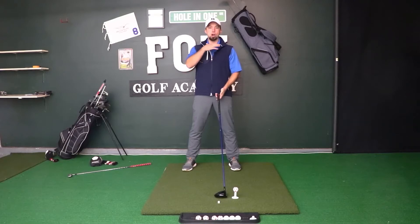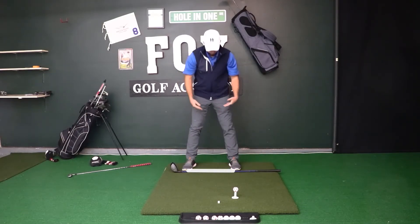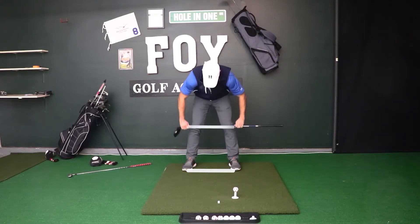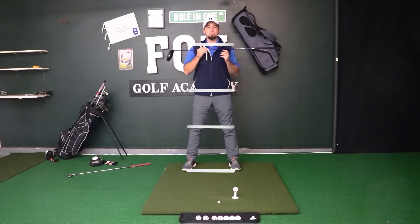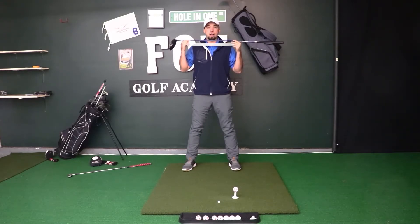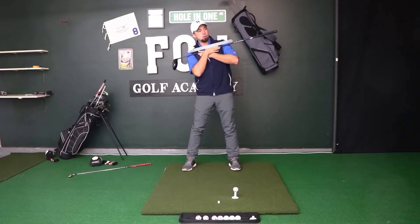One other thing to note with our stance is our shoulder plane, our hips, our knees, and our feet. We want to think about our stance line matching our aim to the target. When it comes to our shoulders for the driver setup, we don't want the shoulder line to be perfectly level. With driver, we want to slightly tilt this back shoulder down so the front shoulder raises up a little bit, giving us a slight angle in our shoulders.